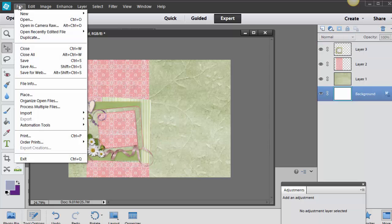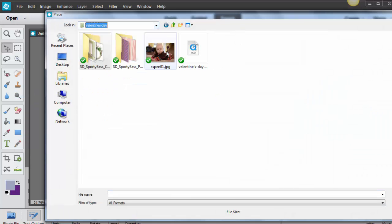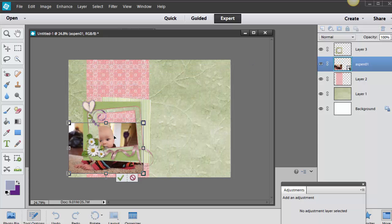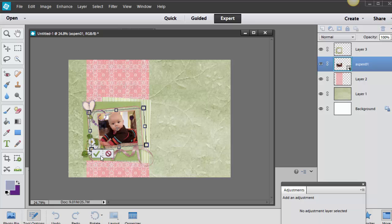Next step is to place my photo. I'll go File and Place and find my photo. It went below again, so I'll drag it right underneath that cluster, then shrink it down. So cute, just adorable. I need to rotate it just a little bit to fit in there.